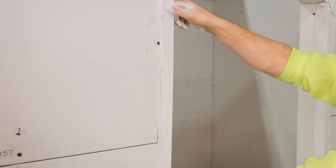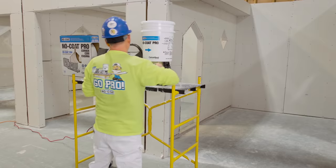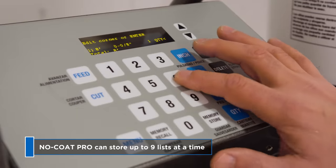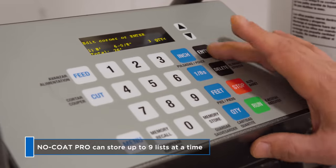UL-CUL certified, the machine is portable, lightweight, and easy to maneuver. The easy-to-use keyboard simplifies operation and its handy memory lets crews store custom measurements for repeated cuts.